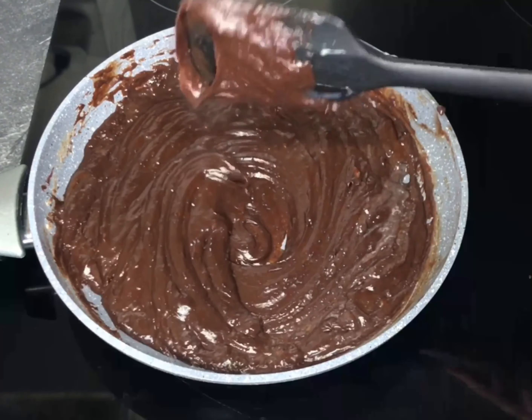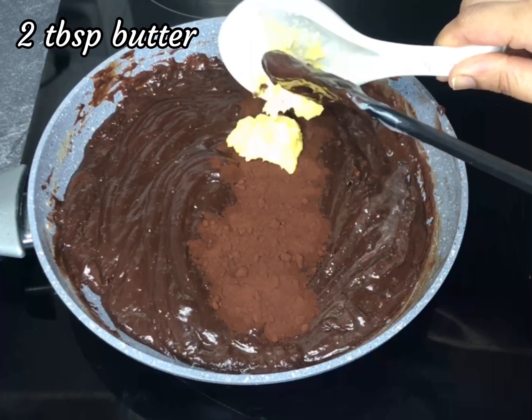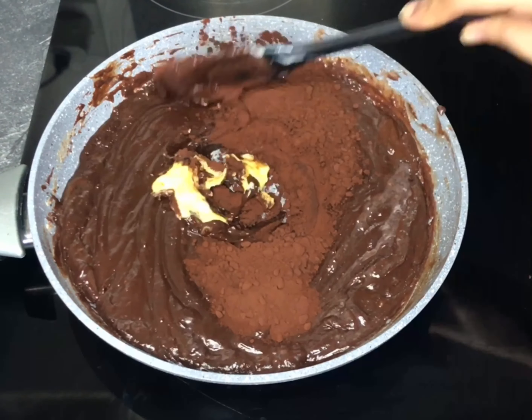Once the chocolate has melted completely, add two tablespoons of cocoa powder along with two tablespoons of butter, and mix everything together thoroughly.